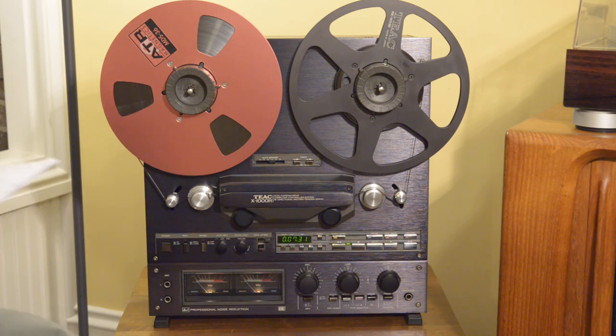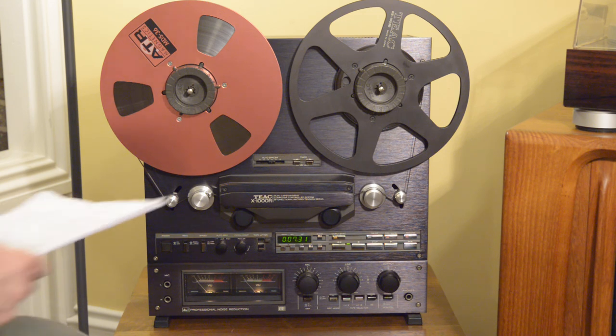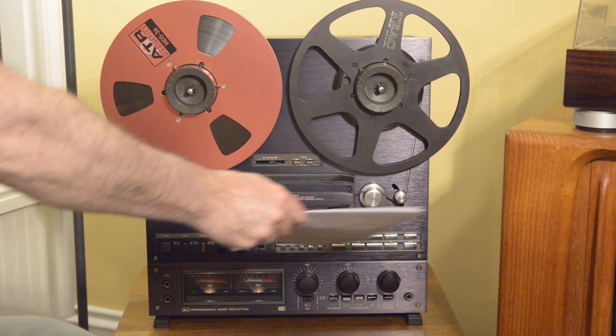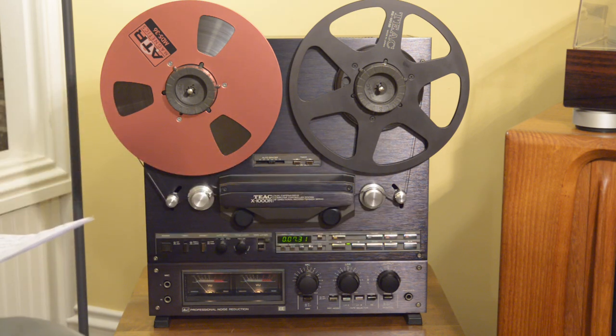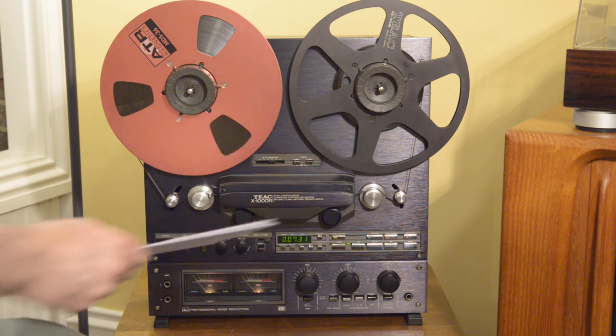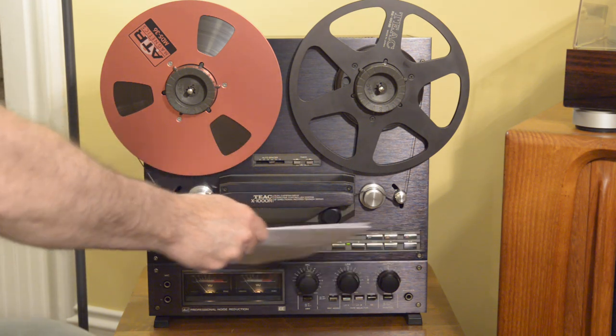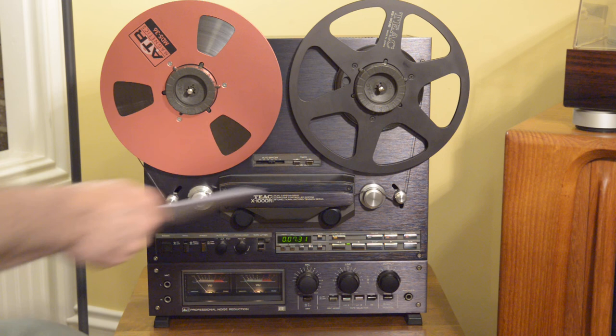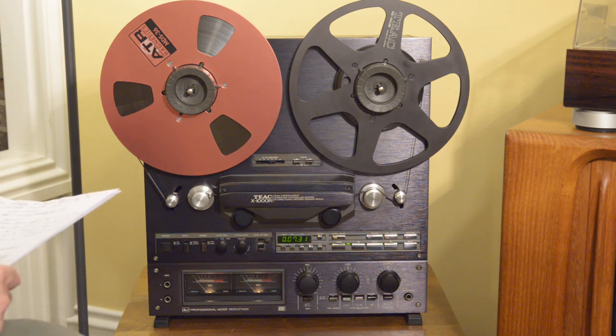This has undergone the full 16-hour restoration that's become standard for me on the X1000R. It involves almost full disassembly of the deck — all the critical mechanical components are taken out: the head stack, your reel mounts, the full plate, bottom plate, even the control panel is taken out, disassembled, and cleaned. All the pots and switches are addressed with DeoxIT three times on each unit. My goal is to really bring it back to as close to like-new performance as you're going to find.